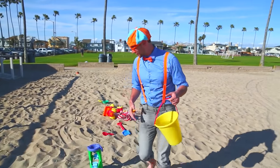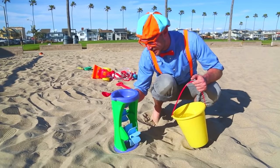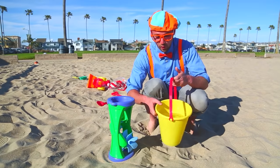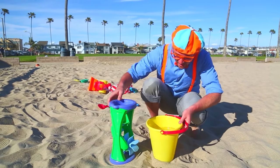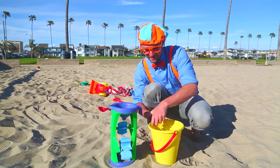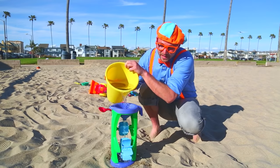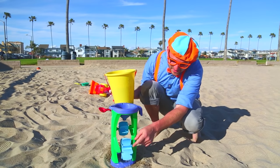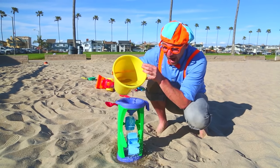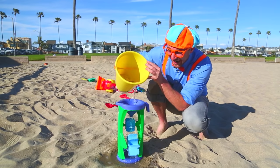Now that we have a full bucket of water, I kind of want to see what it's like pouring water in here. You know how these spin when we put sand in it? Let's see if we pour water that we got from the ocean in here if they spin. It's working! Let's fix this one. Yeah — it's working!